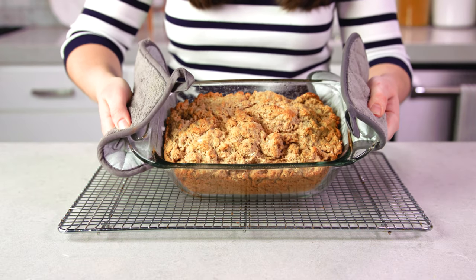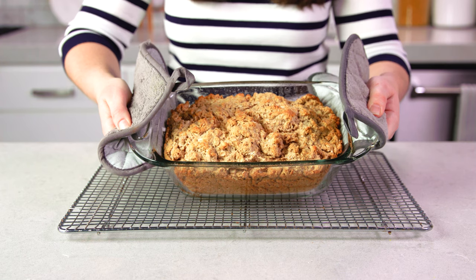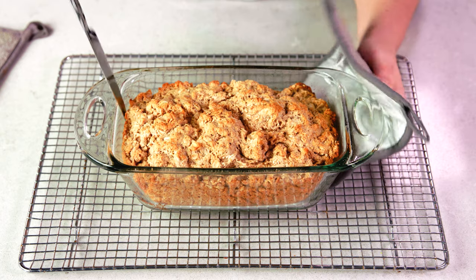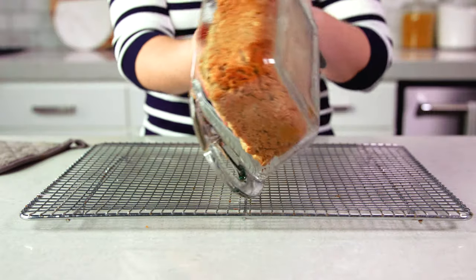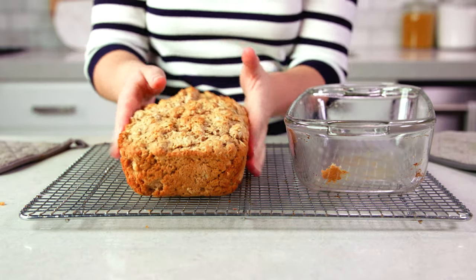Your bread is done when it gets a nice light golden crust on top and a toothpick inserted into the center comes out clean. Let it cool in the pan for just a few minutes, then run a knife around the edges just to make sure nothing gets stuck, and then gently tip it out and transfer it to a wire rack to cool.